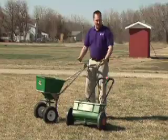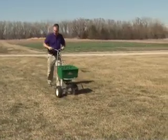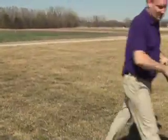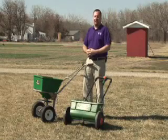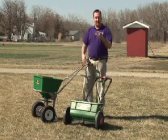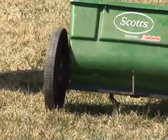With both spreaders, the amount of product you put down depends on how fast you walk. If you have a very long stride and walk very fast, you won't put as much material down. If you're a person that walks slower and doesn't cover as much ground in the same amount of time, you'll put more down. So each spreader needs to be calibrated for each person operating it.